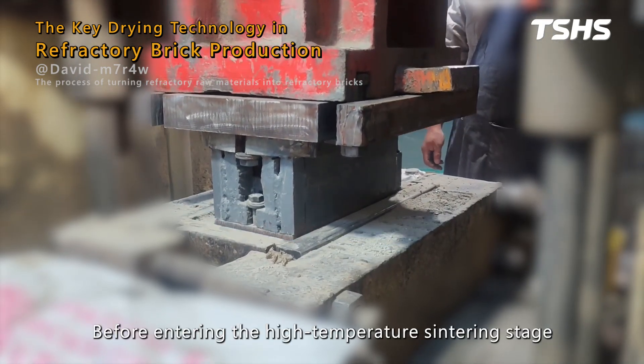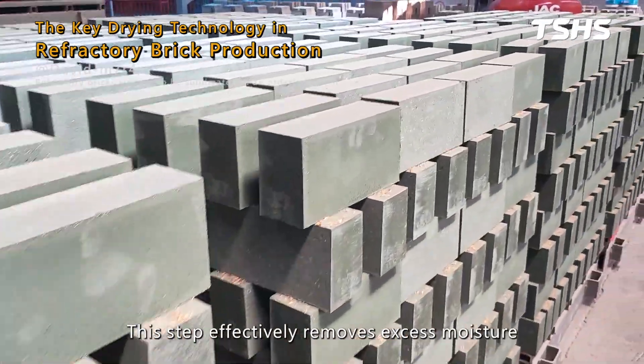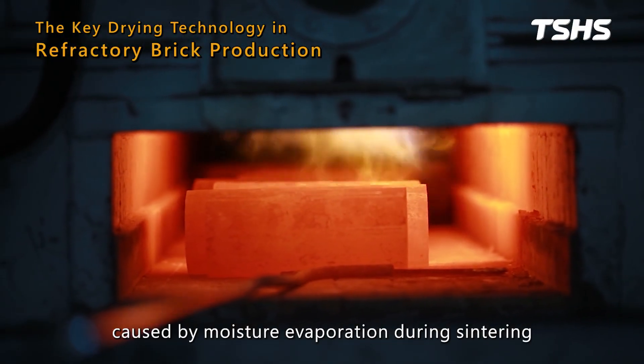Before entering the high-temperature sintering stage, refractory bricks must undergo low-temperature drying. This step effectively removes excess moisture, preventing cracks and internal stress caused by moisture evaporation during sintering.